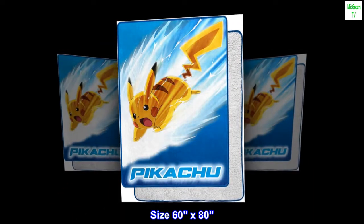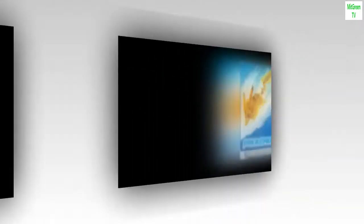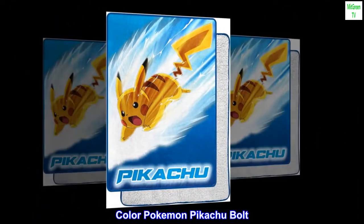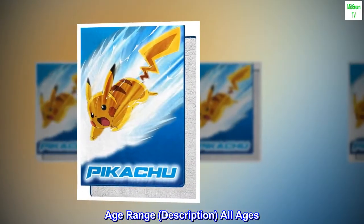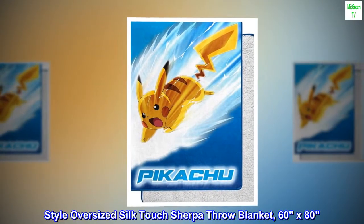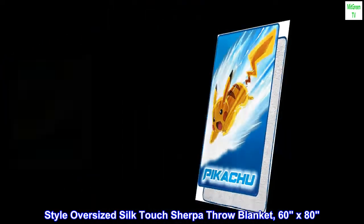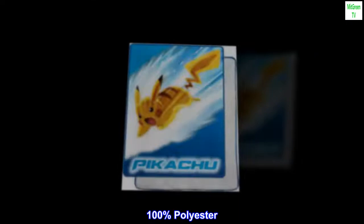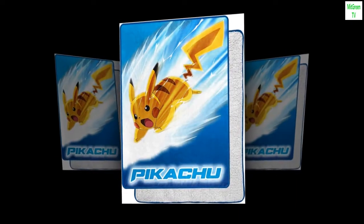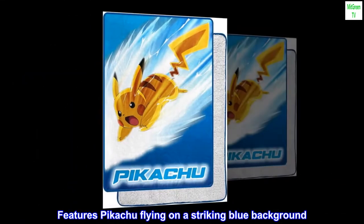60 by 80 inch throw blanket featuring Pokémon Pikachu bolt, suitable for all ages, in an oversized silk touch sherpa style. Brand: Northwest. 100% polyester, imported. Features Pikachu flying on a striking blue background.